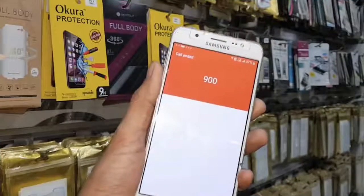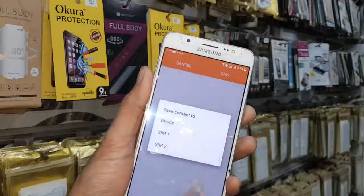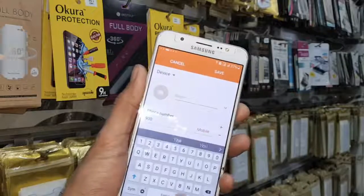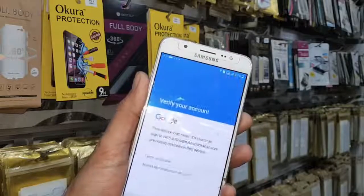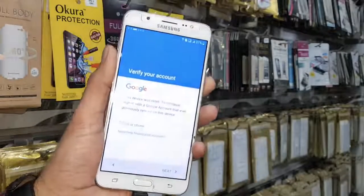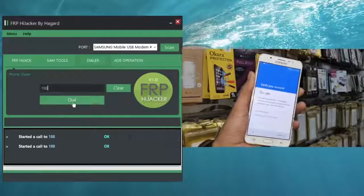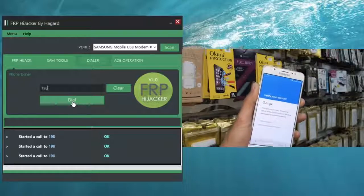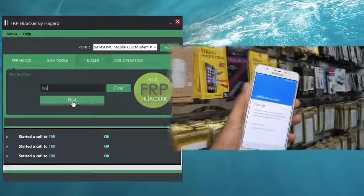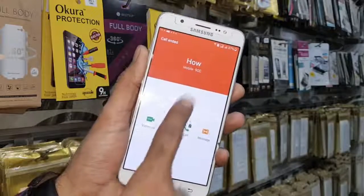Scan it and you can dial any number. I am just dialing a customer care number. You can see it has created a call. First of all, I am going to show you the first method to unlock my device. I am going to save this contact and then make the call again. Click on dial.